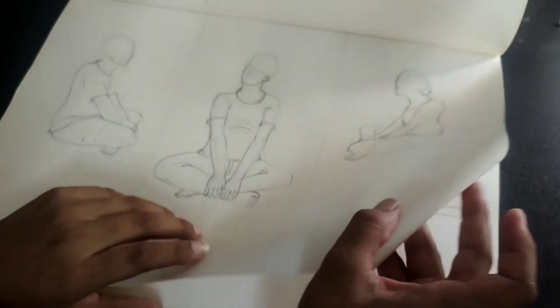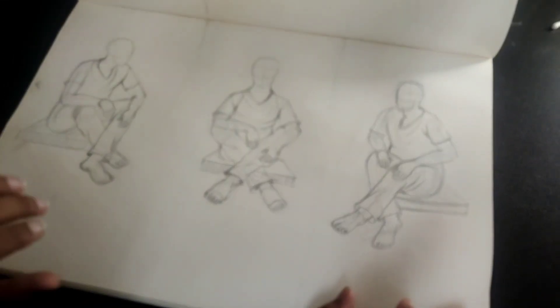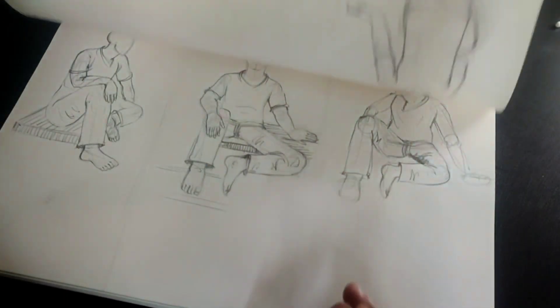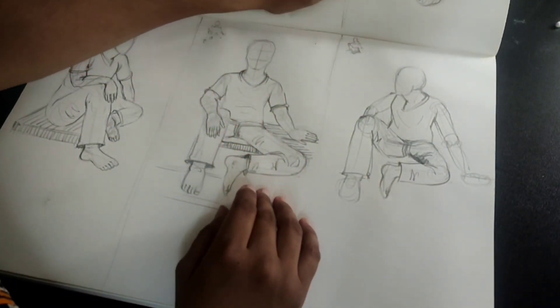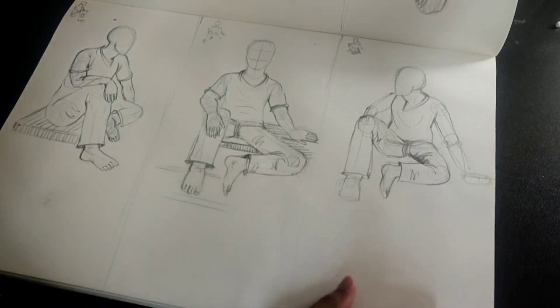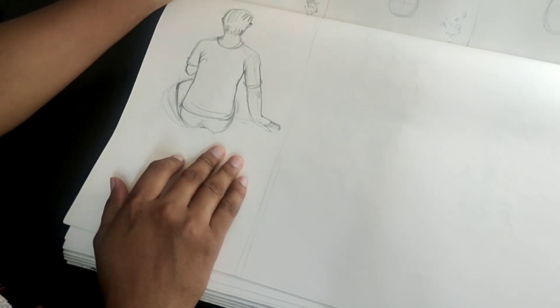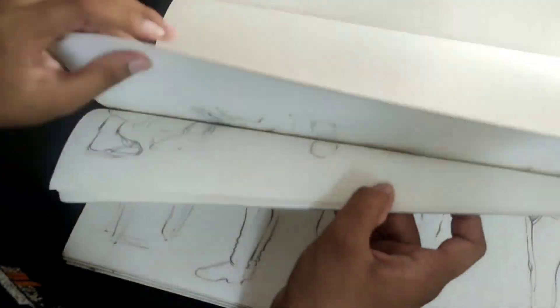I didn't have to do it because it was lockdown, but then I tried to do something. Whatever drawing we have made, we try our best, and today is just enough. These are my previous drawings which I made very early, since the entrance exam.